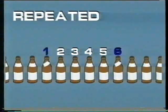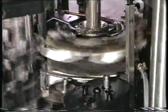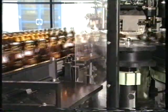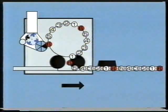A repeated error is when the interval between the errors — as here on every sixth bottle — is identical to the pitch of the gripper, pallet turret, or discharge star wheel. It can be traced to this part of the machine. When the machine is stopped, the faulty segment can be determined by counting back to the star wheel or aggregate.